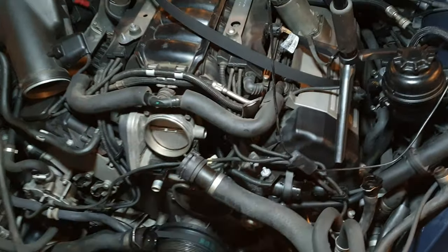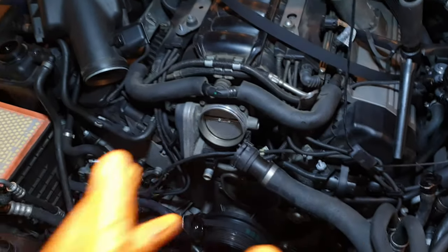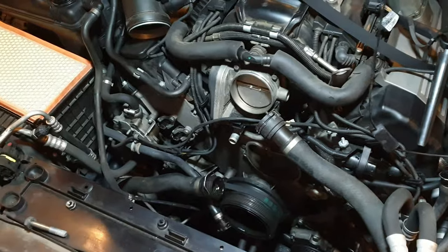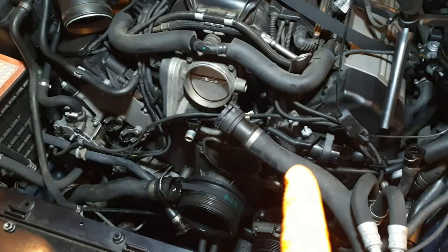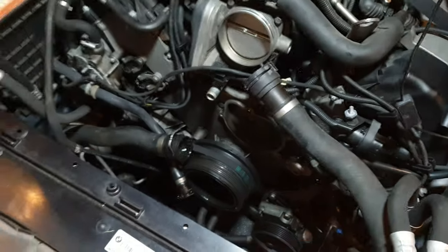The N62 is getting a lot of coverage on YouTube at the moment for various reasons. I still maintain it's a great reliable engine once a few core issues are sorted out, but what directly contradicts that is an ongoing issue I have with it. About five years ago I had a very annoying coolant leak and it seems I have the same coolant leak again.